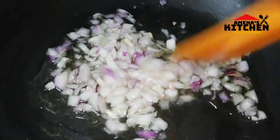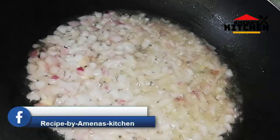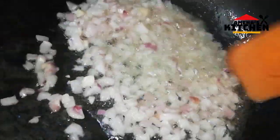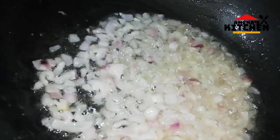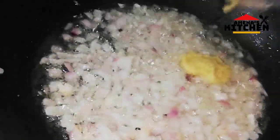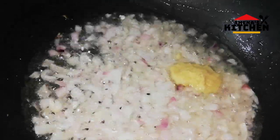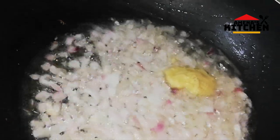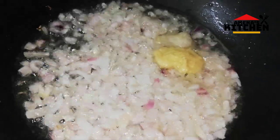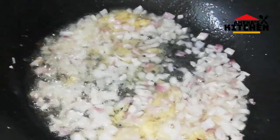I don't want to mix the pears. We will add half portions and add half portions.